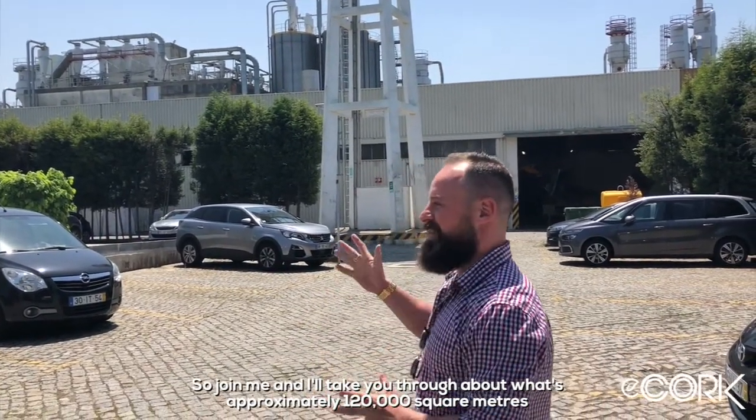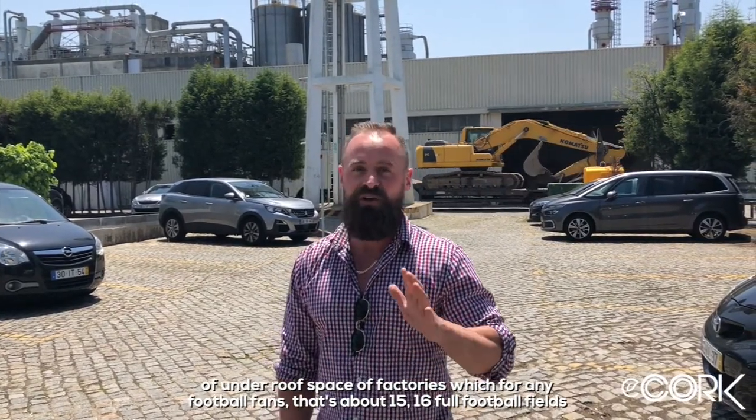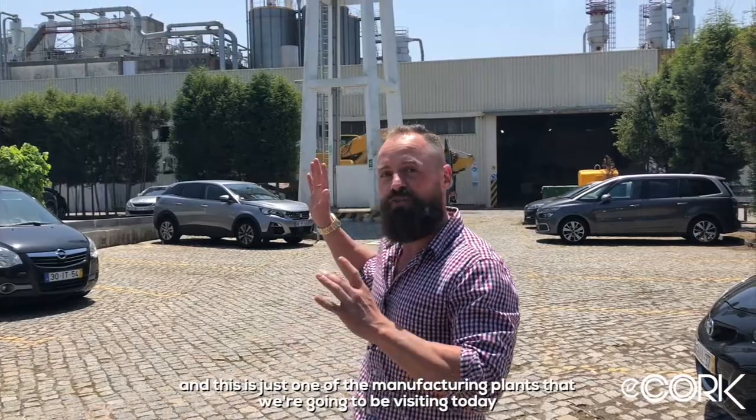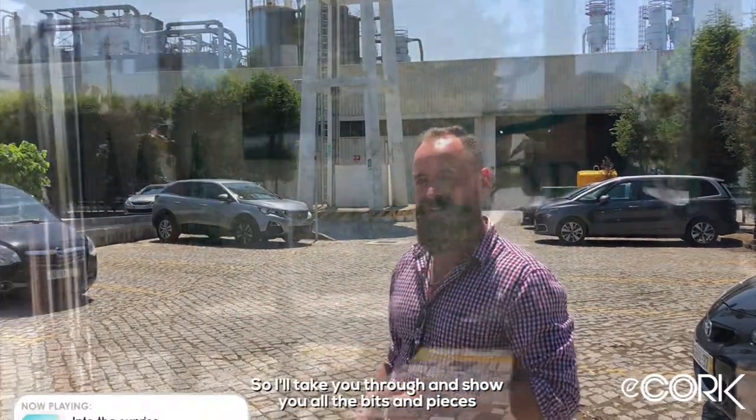I'll take you through approximately 120,000 square meters of under-roof factory space — for any football fans, that's about 15 to 16 full football fields — and this is just one of the manufacturing plants we're going to be visiting today.